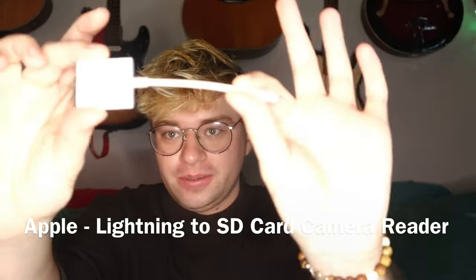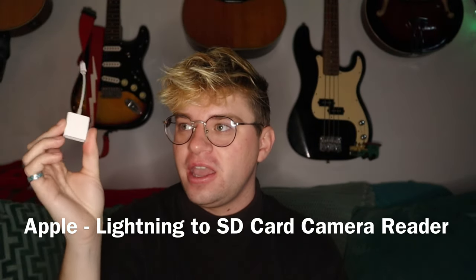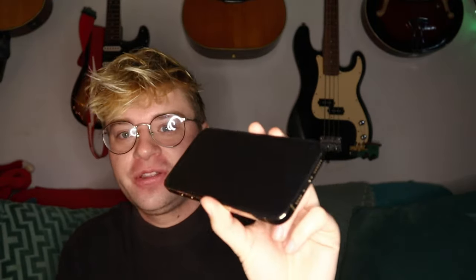Next up is this SD card reader. I edit everything on my iPhone — I know I just got a computer but I'm still learning how to use it. What I do is take the SD card, place it in this thin slot right here, plug it in just like that, and then all the videos I just filmed start appearing. I download it into iMovie, edit everything, download it onto my phone, and then upload it to YouTube.